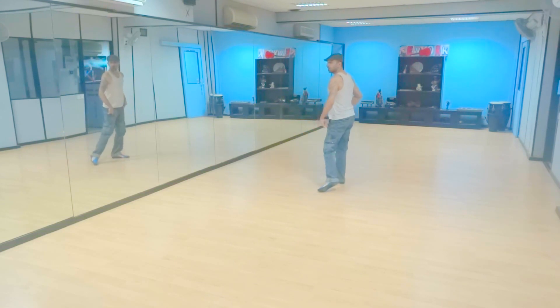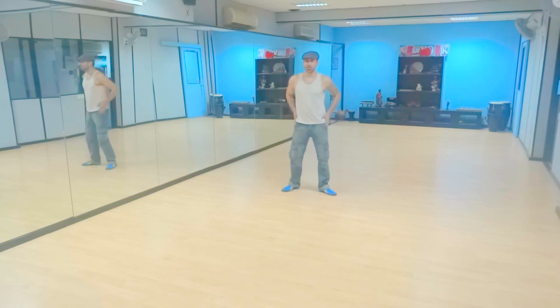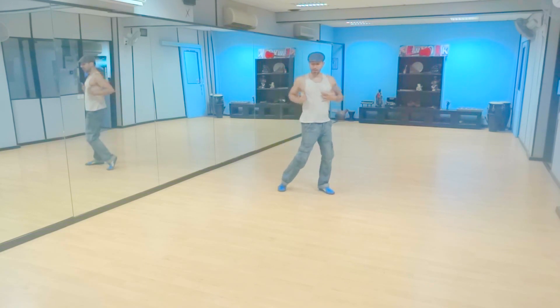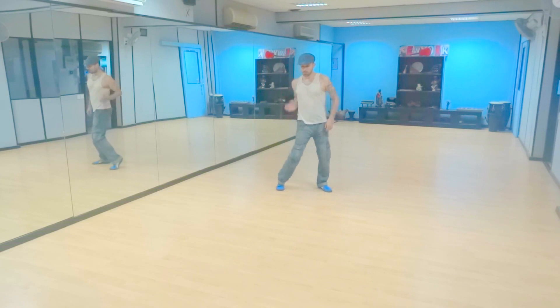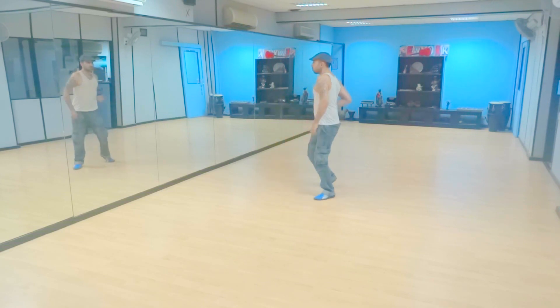Here we're going to roll using our knees to do one rotation of the hip. So this is half, this is one. Keep the body back and turn it to the side. Whoop, whoop, whoop. That would be our one, two, three. One, two, three.